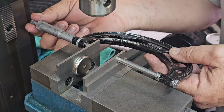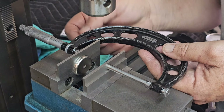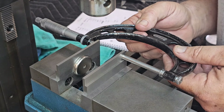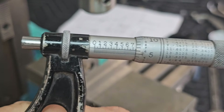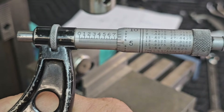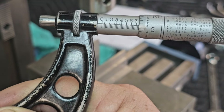Once you get it set to zero, take your mic and take that reading — that's going to be the reading between the anvils of the stretch gauge. I came up with 1.756 inches. I've already done this several times just to make sure it's repeatable.